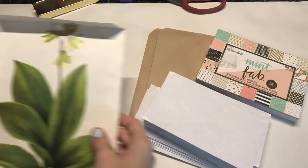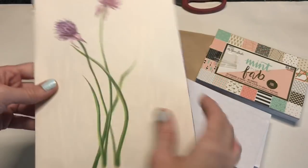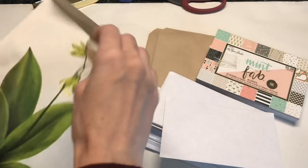Hello Crafty Cuties! Welcome back! Today we are going to be making a pen pal kit together.